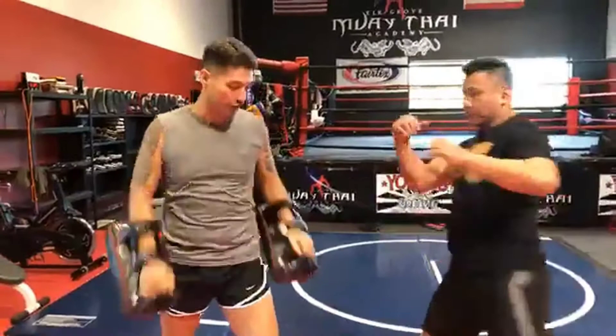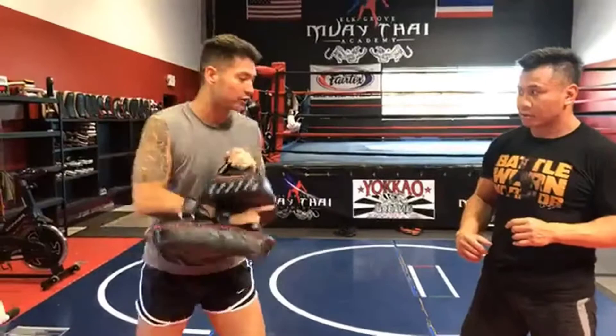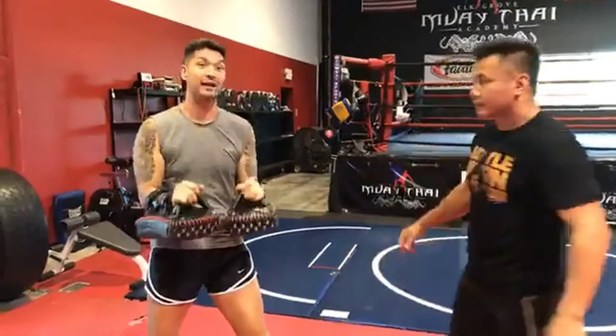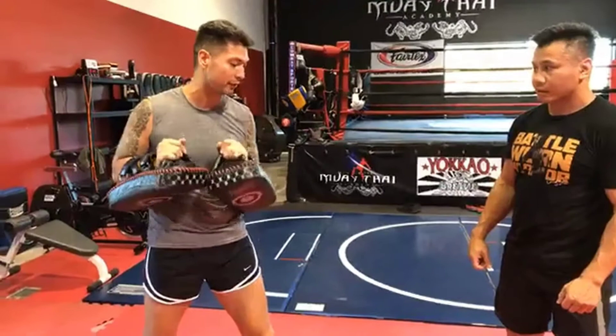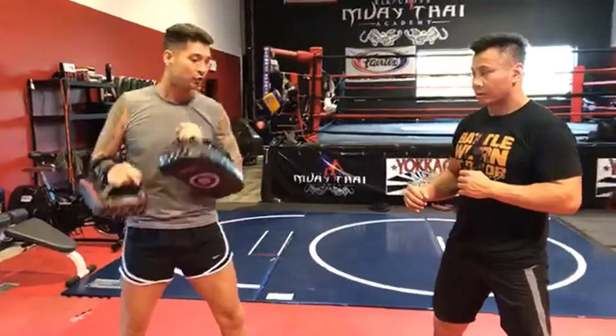When he kicks really hard, sometimes what we do is step into the kick to brace it — that way it's not just absorbing on the pad. Now if you try to hold the pads away from your body it can get really dangerous, because if the kicker kicks really hard, your hands can hit your face and your thumb can jab your eye. You want the pads as tight to your body as possible.